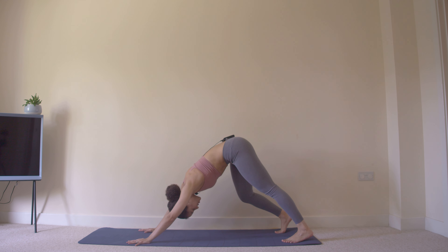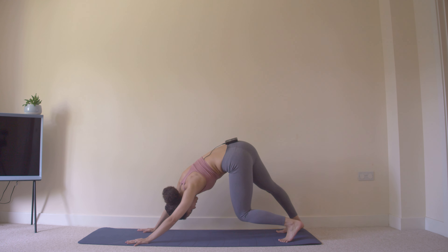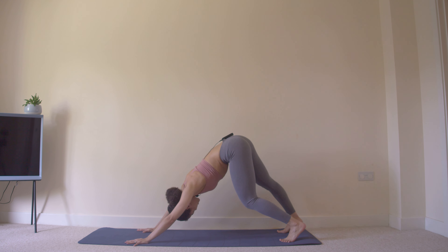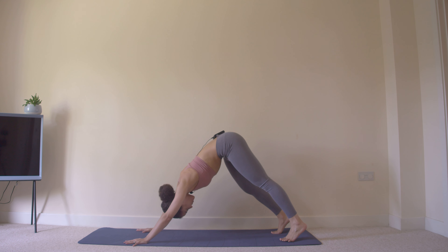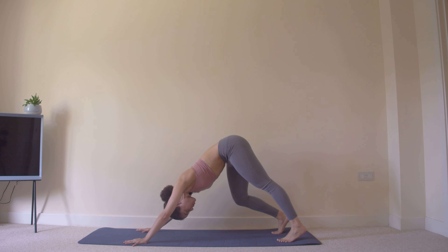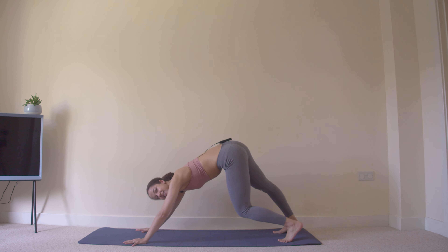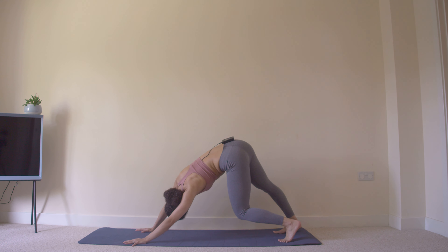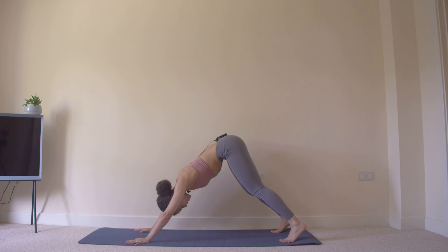Tuck the toes under and push back into a downward dog, driving the chest between the arms. Alternate knee pedaling, letting the hips rotate with this movement, so you feel a calf stretch, possibly a back or hamstring stretch, and we're getting those nerves moving throughout the legs.